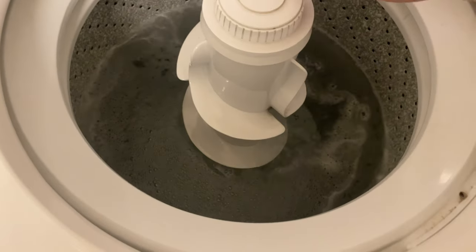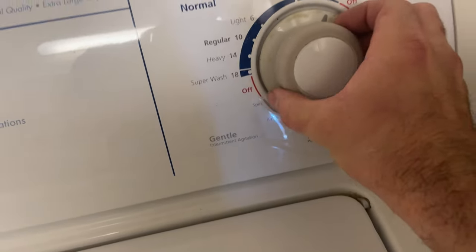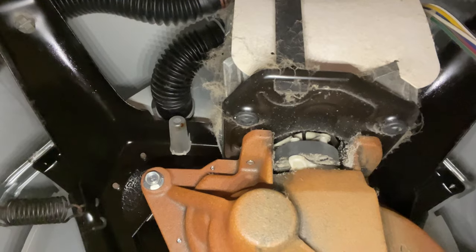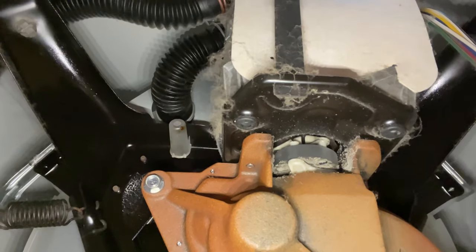This washer is not spinning at all. We're going to drain it and see what's going on. See those couplers there — that's not spinning at all.